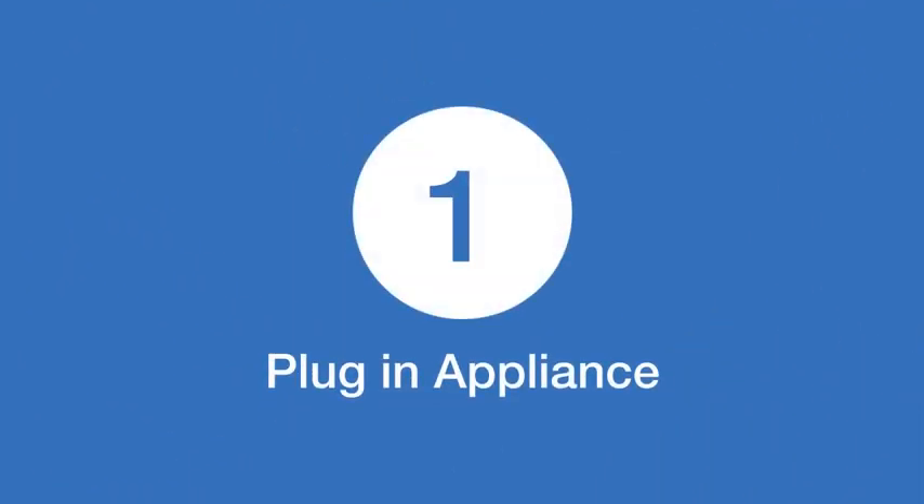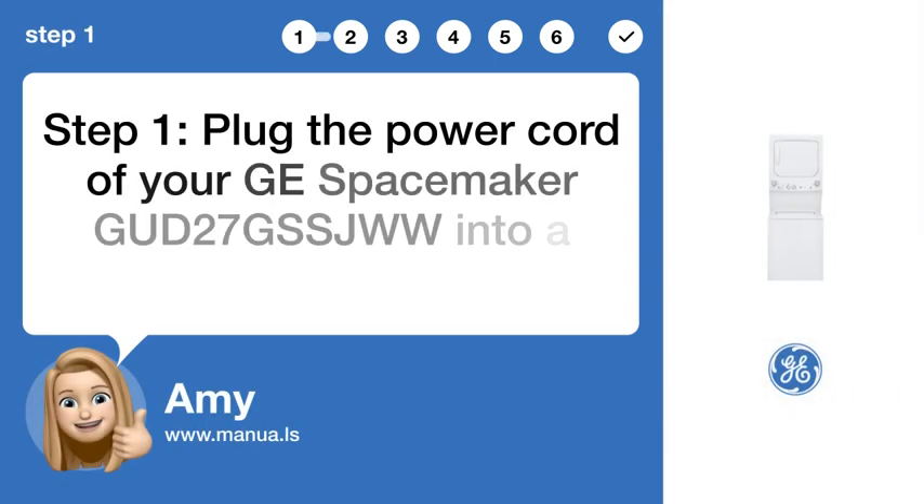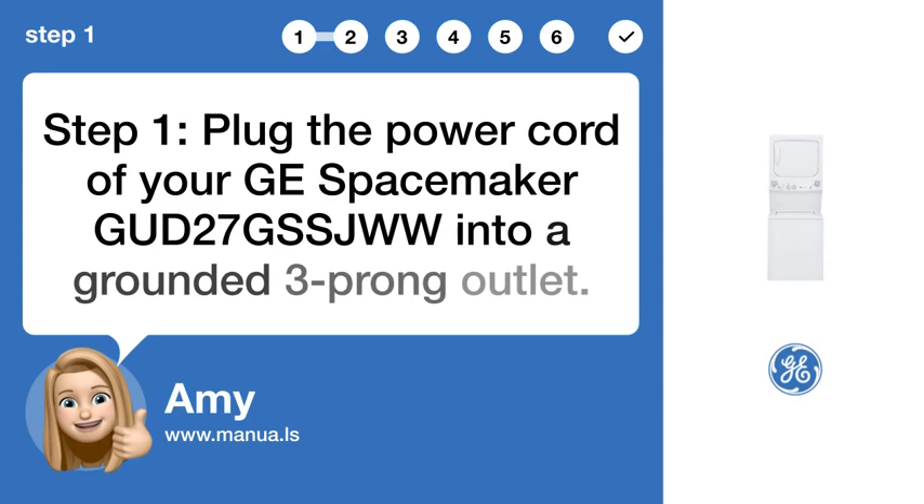Step 1: Plug in appliance. Plug the power cord of your GE Spacemaker GUD27GSSJWW into a grounded three-prong outlet.